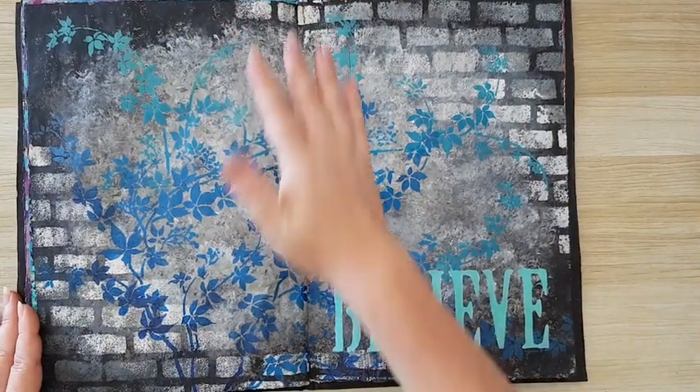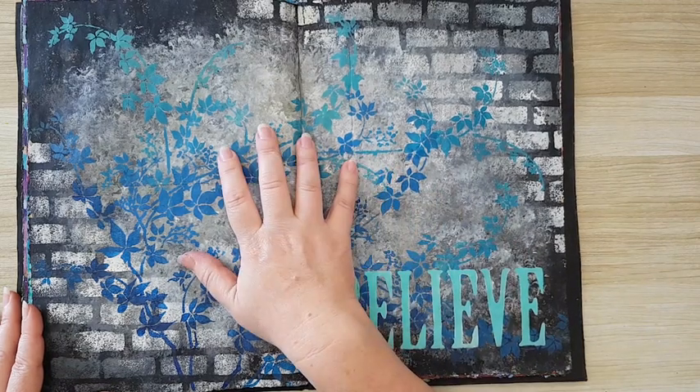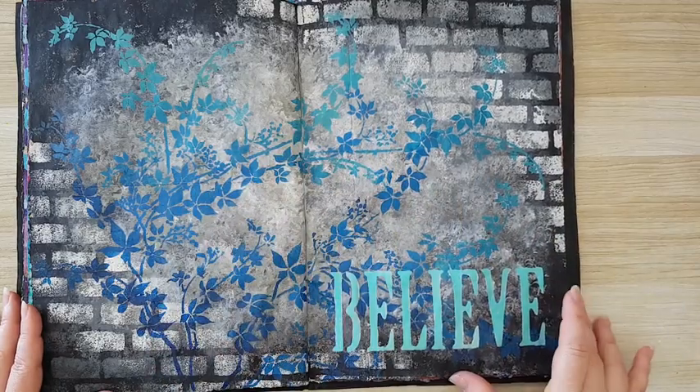This is also on video: a lot of sponge work in the back, and all of this is stenciled.